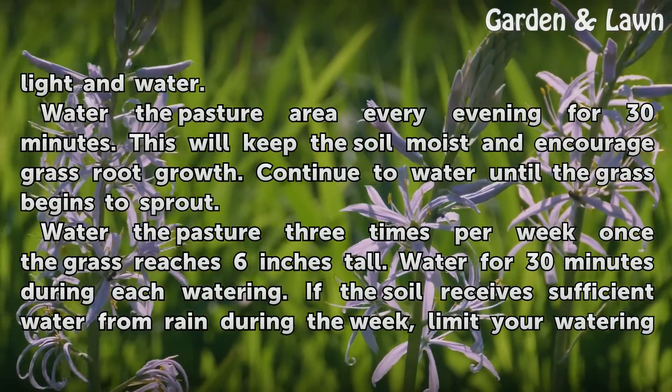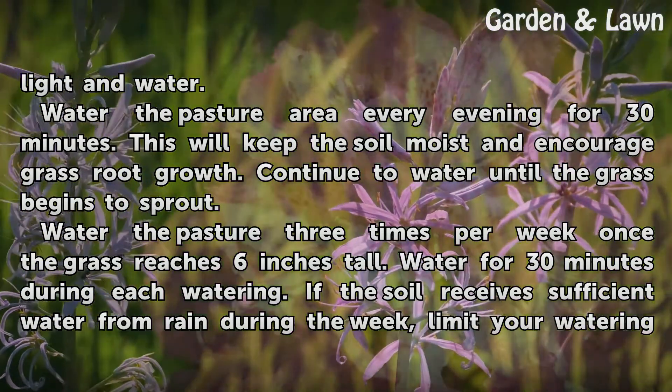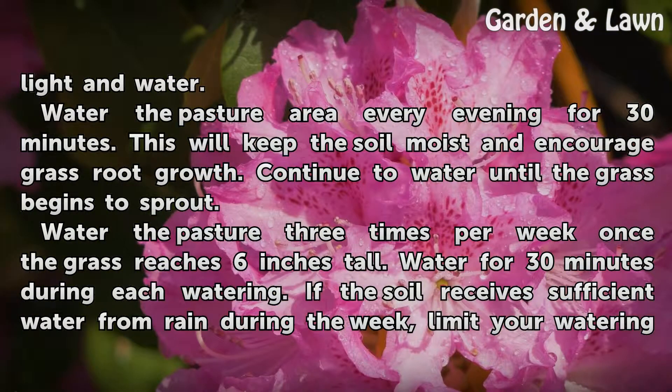Water the pasture area every evening for 30 minutes. This will keep the soil moist and encourage grass root growth. Continue to water until the grass begins to sprout.